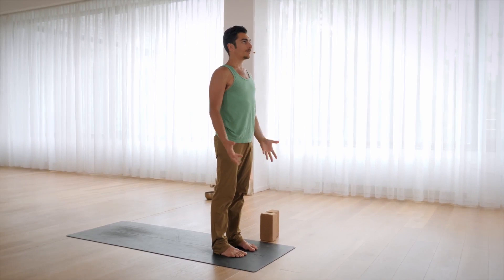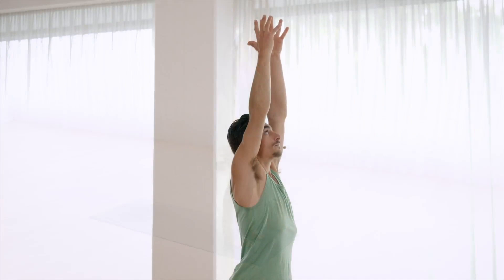Turn the palms out. Inhale, rise up. This pose is called Urdhva Hastasana. Exhale, hands by your sides. Tadasana.